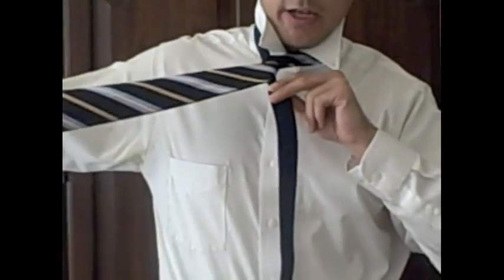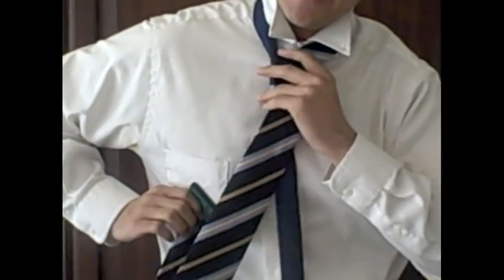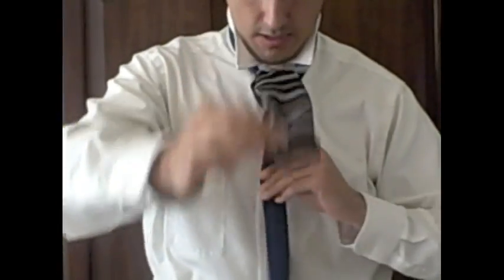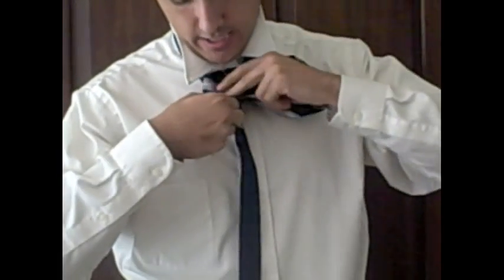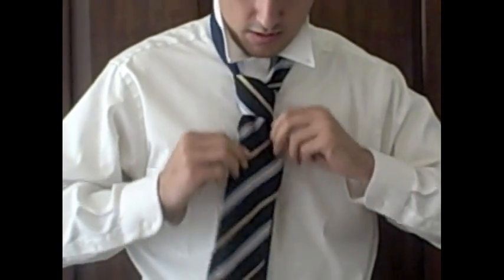So you should look like this. Now what you're going to do is take the wide end and bring it up and through the loop between your neck and your tie. And now you have this loop with your knot — you're going to take the wide end and slide it through that loop, all the way through.